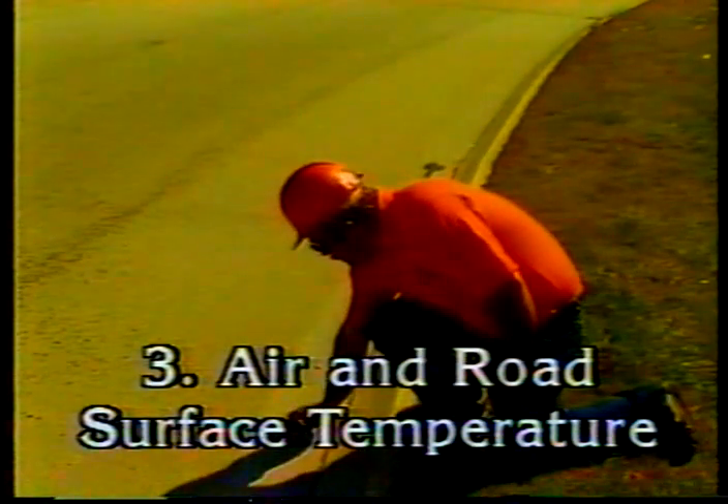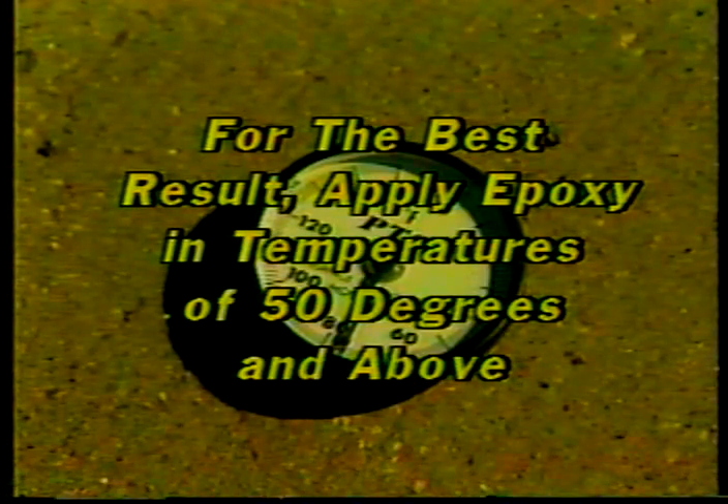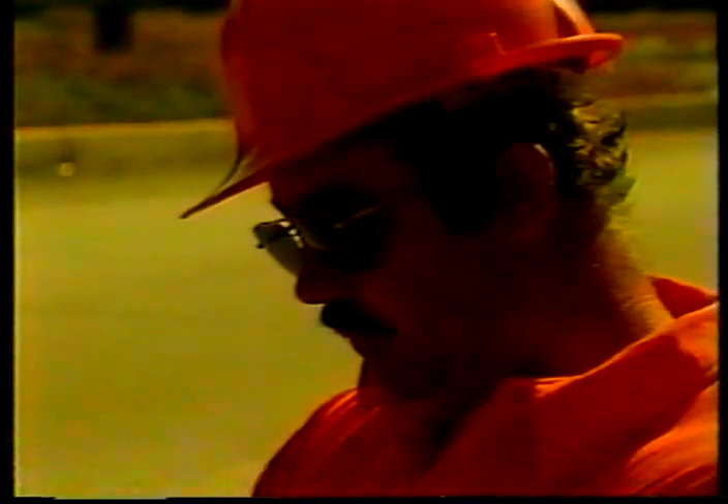The third inspection point: air and road surface temperature. Although some epoxy formulations can be applied in temperatures as low as 35 degrees, you get the best results when epoxy is applied at 50 degrees and above. Warmer weather helps the epoxy cure faster so you can let traffic back on sooner. Check the manufacturer's recommendations and your agency's requirements, and make sure air and road surface temperatures meet the minimums before the contractor begins work.